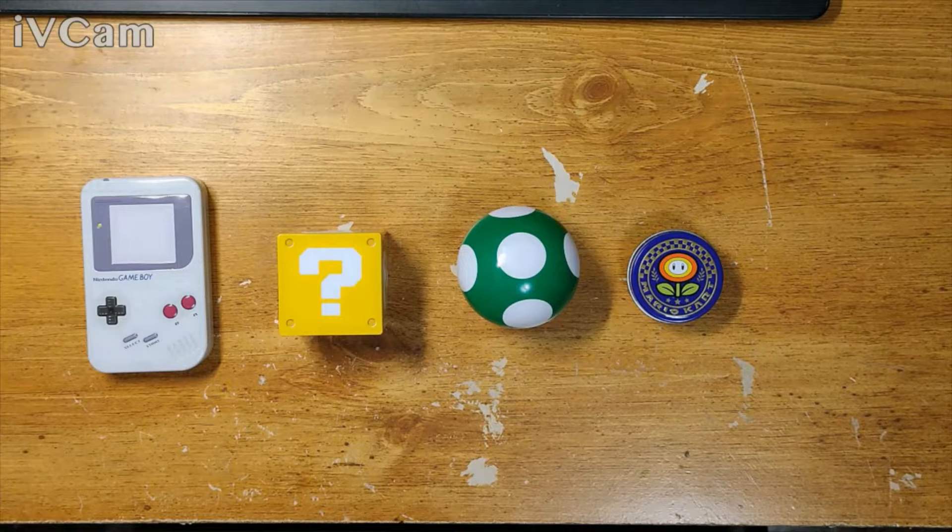Today we're gonna take a look at these Nintendo candies I found at... where did I find these at? Oh, Five Below.